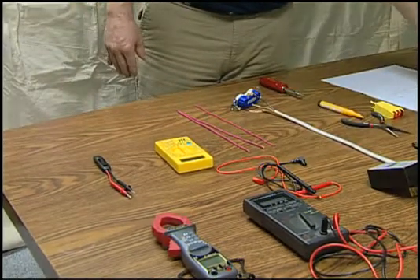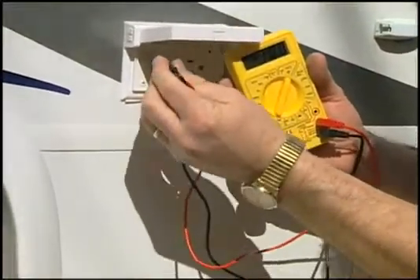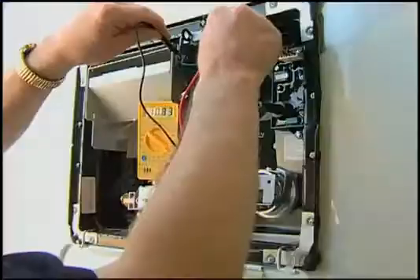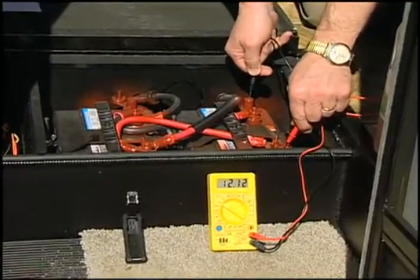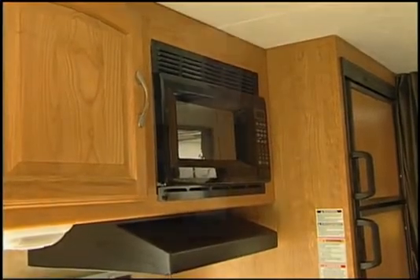A multimeter has many functions, making it one of the most versatile tools available for the do-it-yourselfer. It can be used to check voltage in either 120 volt AC or 12 volt DC circuits. The ability to read the exact voltage allows the owner to check battery condition, battery charging effectiveness, and voltage available to appliances and fixtures regardless of the power source.